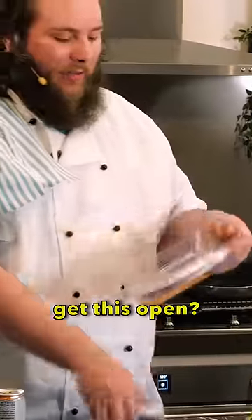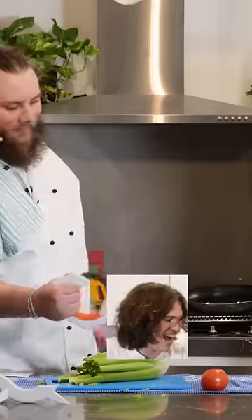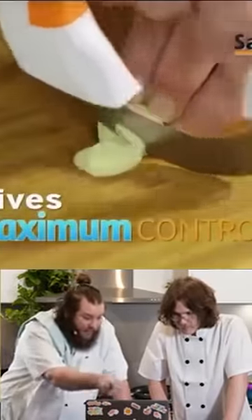Okay, let's test that. How do you even get this open? Oh, you need a fucking knife. This is what chef Mark Grill does. You could do that. It kind of worked. You always have maximum control so you can be incredibly precise.